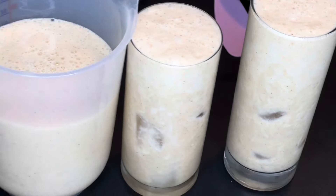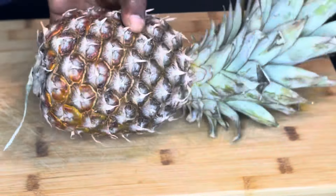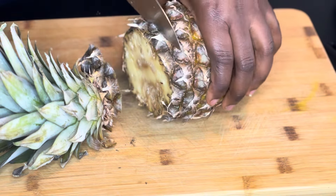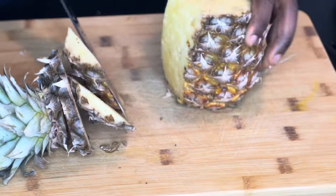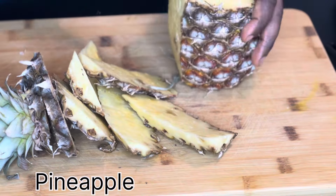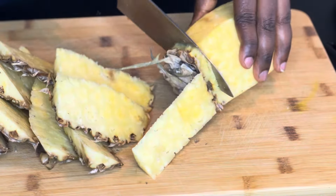Here I'm just going to peel the pineapple, clean it very well, and chop it into reasonable sizes so that I can blend it, because we are using a blender to make this juice.